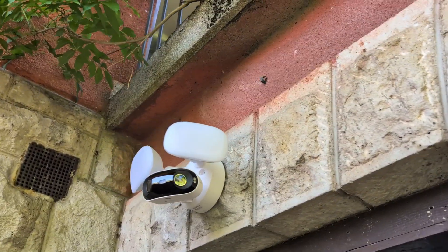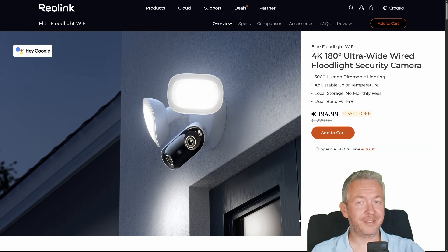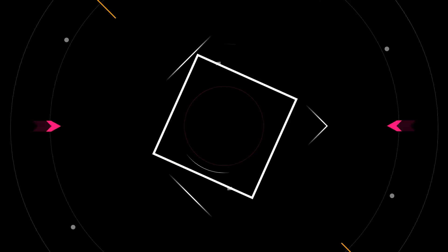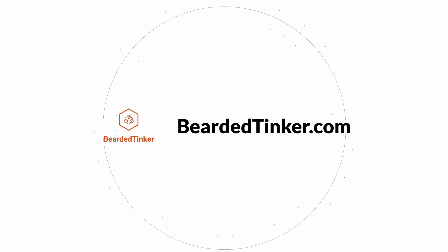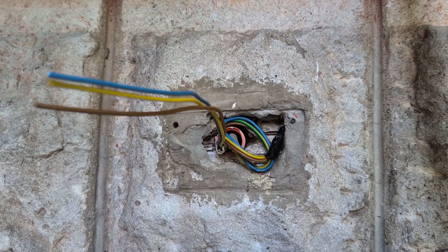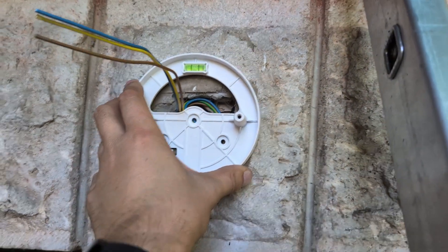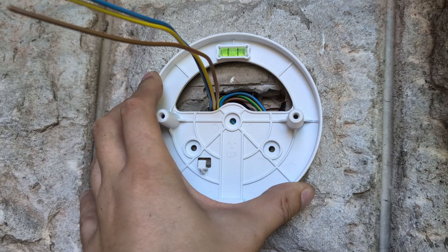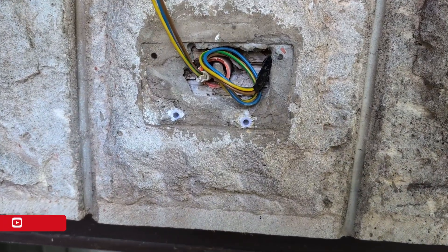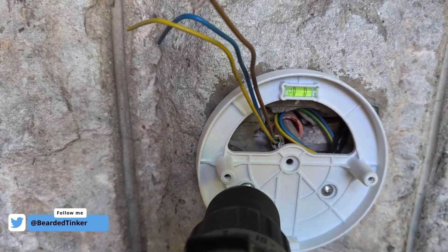I slapped it above my side entrance, and spoiler alert, now even raccoons are overexposed in 4K. Inside the box, you get everything you need to get this camera working as soon as possible: the camera, the floodlights which are pre-installed, mounting gear, a manual that you pretend to read, and a sticker. The build quality is really solid — this thing could survive a crowbar, or at least a frustrated DIYer like myself.